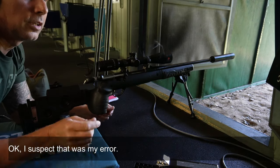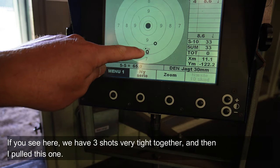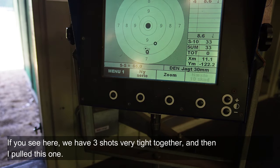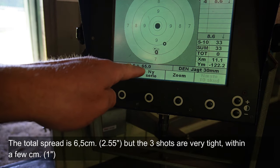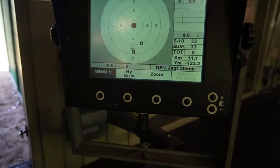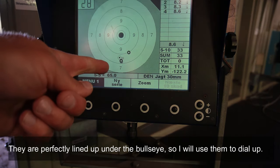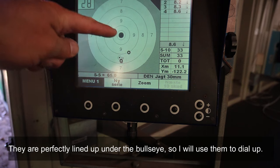Okay, that one was my mistake one time, because as you can see here, three shots are sitting together, and then unfortunately one shot slipped. Here the three shots are sitting with 6.5cm spread, meaning they're within a few centimeters of each other. That one slipped, and the others are sitting perfectly — just below — except for that one outlier. So I think I can safely go by those three shots as my reference group.